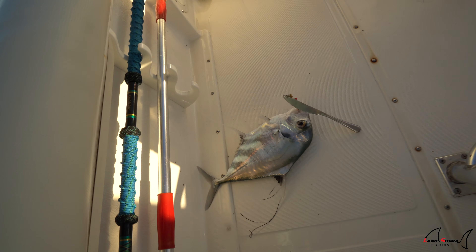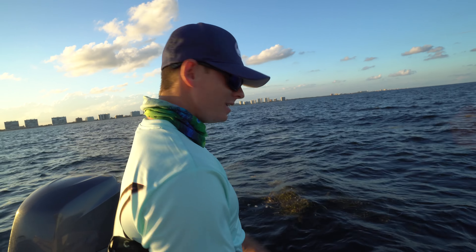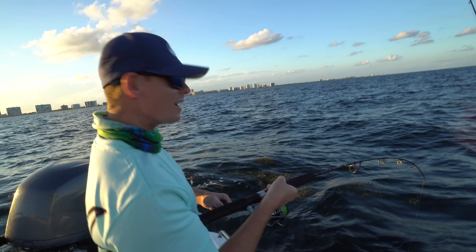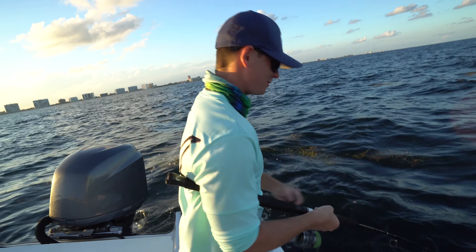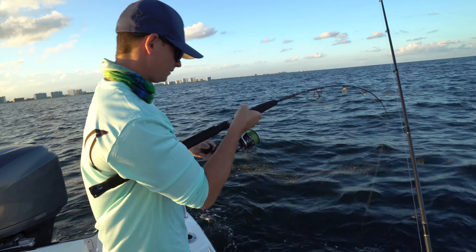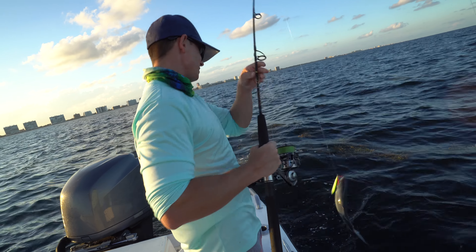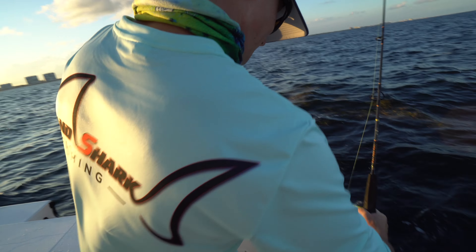Another one on the knife! That is wild, Brooke. We got something teeny weeny on the vertical jig — not as big as Brooke's knife fish. Only the knife catches the big ones. Mr. Blue Runner — big old oceanic runner.